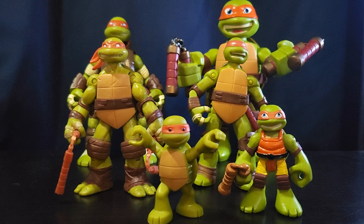Technically next up would be the Michael Bay movies, but I don't have many Michelangelos for that line. I need to order the Out of the Shadows one, but the Michelangelo figure is kind of expensive — if he's in packaging it's like 40 dollars, and I'm not paying 40 dollars for that Michelangelo.